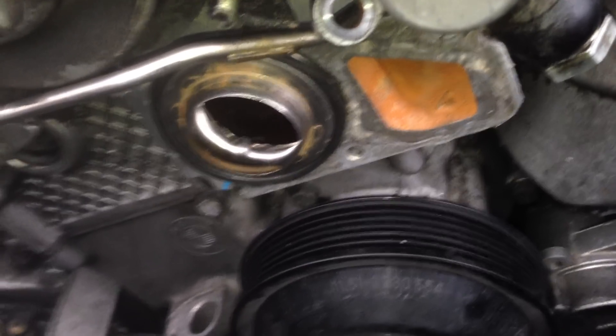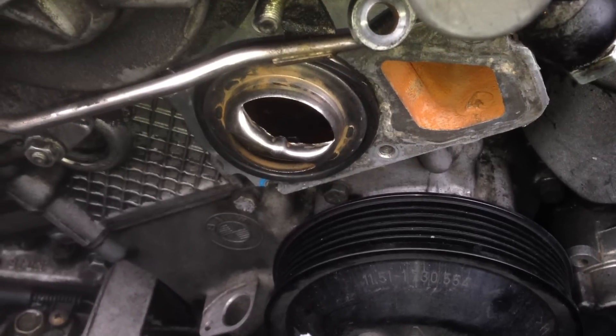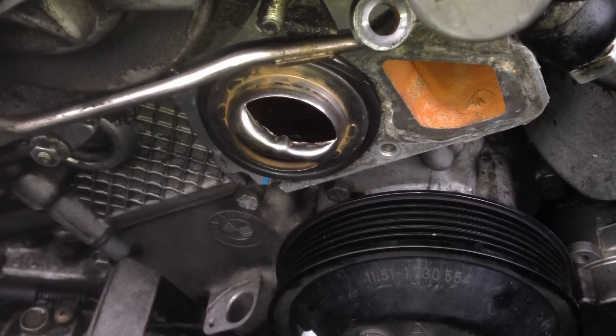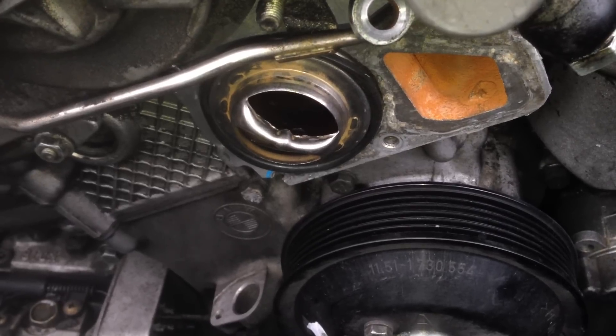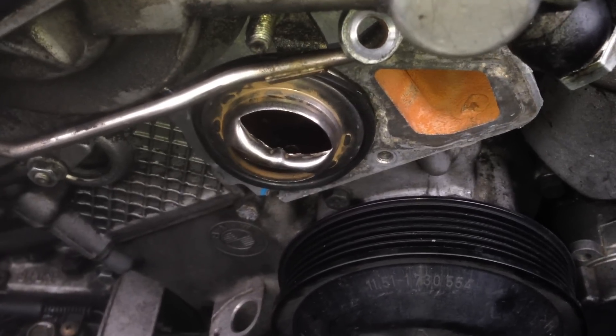And you pop out your thermostat. Hopefully this gives you a little idea of how to remove the thermostat housing. Talk to you guys later — bye.